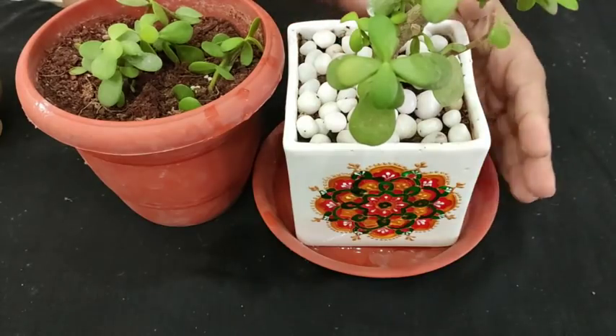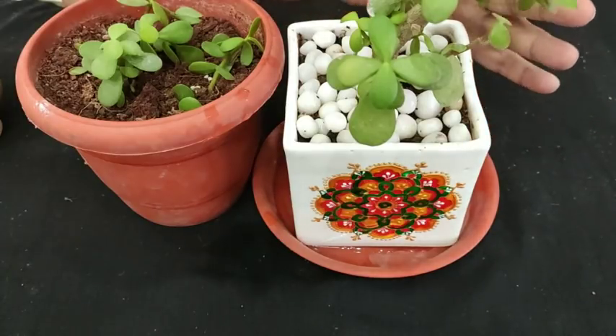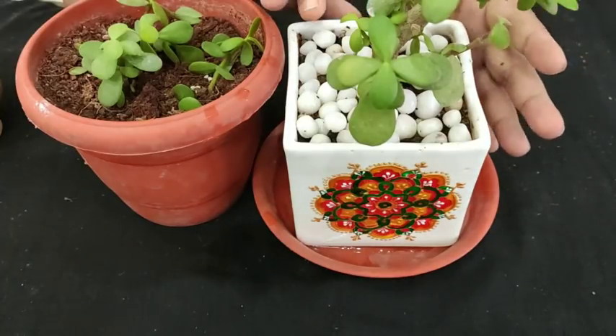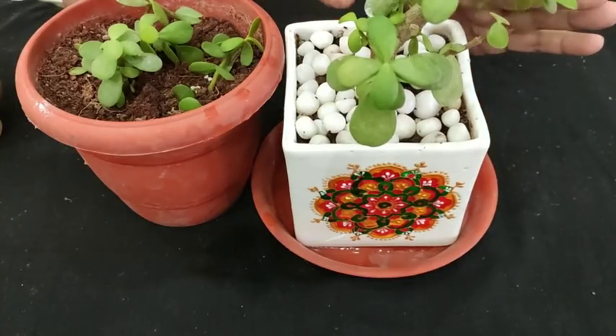Succulents don't die if you water them very less, but if you water them more, they may die. They don't need a lot of fertilizer or a lot of care — it's very easy to maintain. I hope you all are going to plant this and I hope you all liked it. Please like and share my video — it always motivates me to do more and more. Thank you so much.